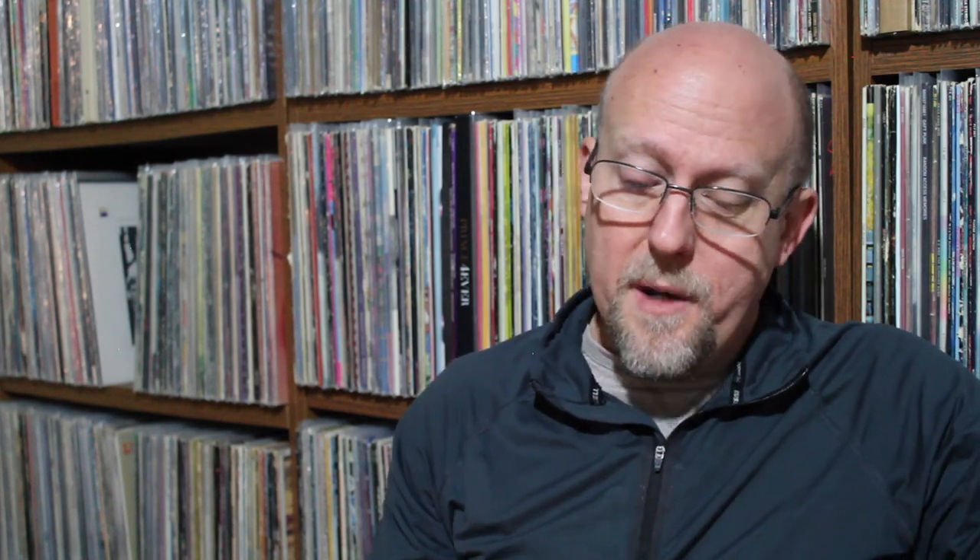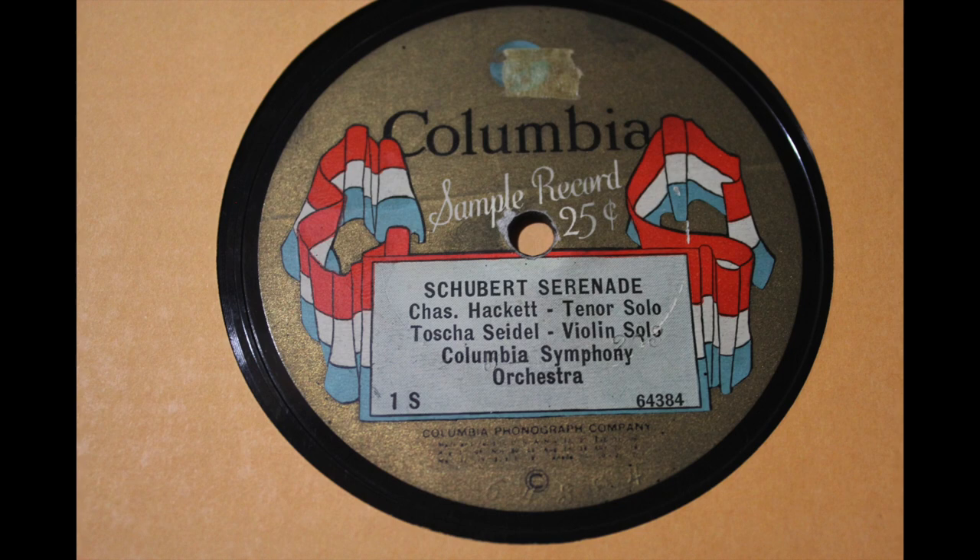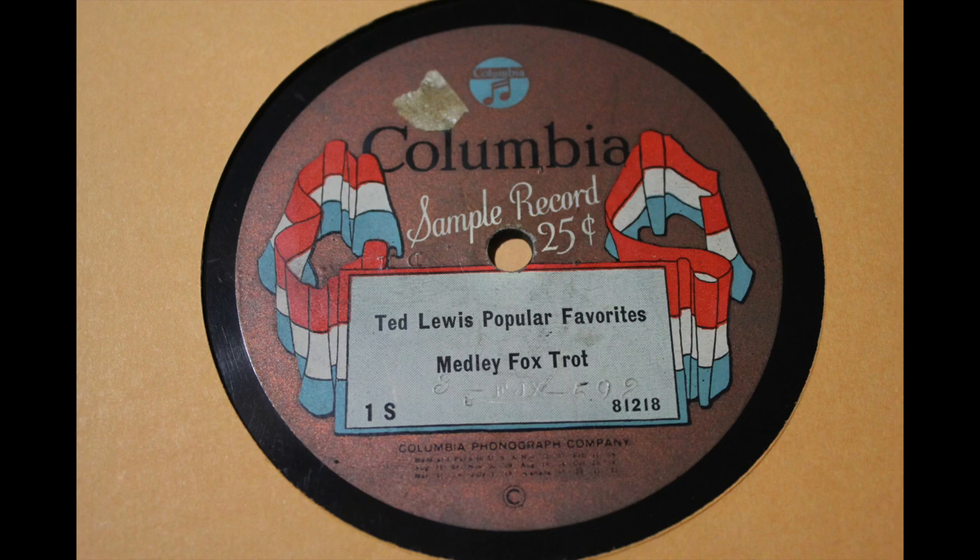Super excited — this was so fun to find. I wasn't quick on the uptake at first. I just saw it was a Columbia flag label, which I very rarely find in the wild. I looked at one side first and saw it was the Columbia Symphony Orchestra with a Schubert Serenade, so I was a little disappointed. But I flipped it over and saw it's got Ted Lewis! It says 'Ted Lewis, Popular Favorites — A Medley Foxtrot.' And only after looking closer did I realize it's a sample record — 25 cents, catalog number 1S. This is the first sample record on this type of label from 1923.